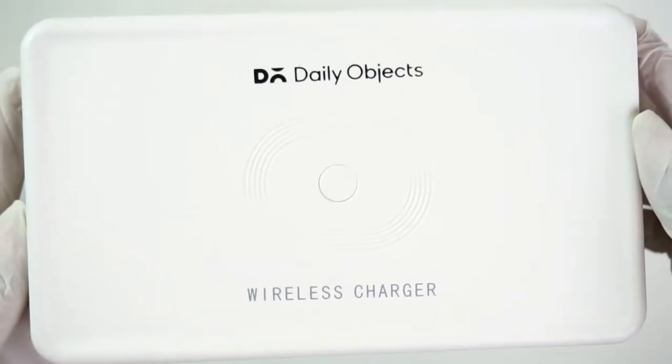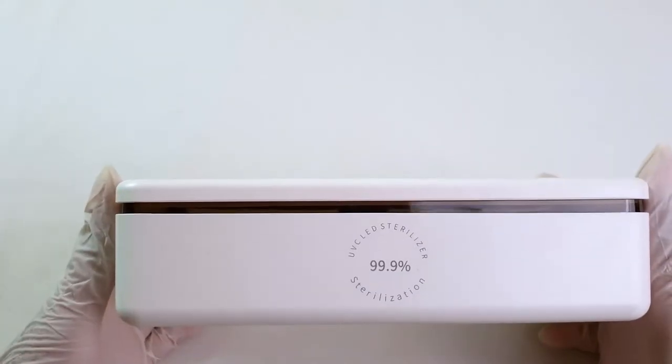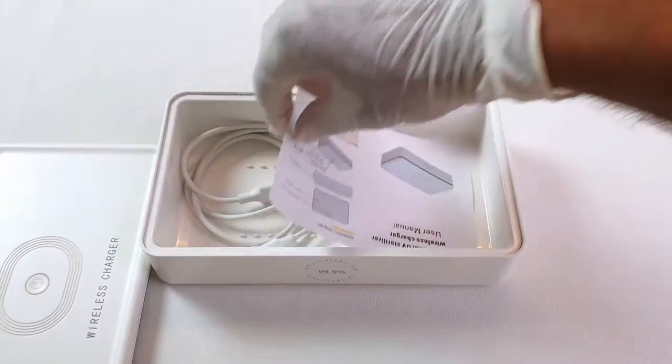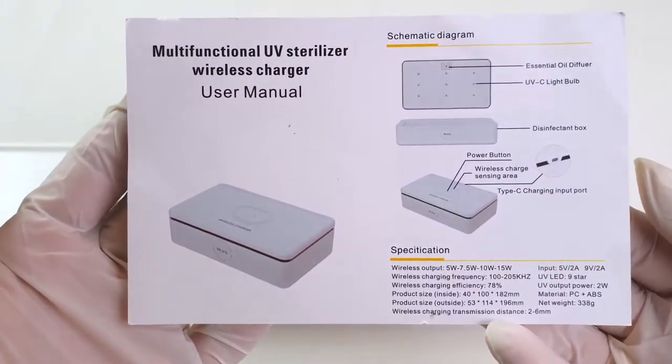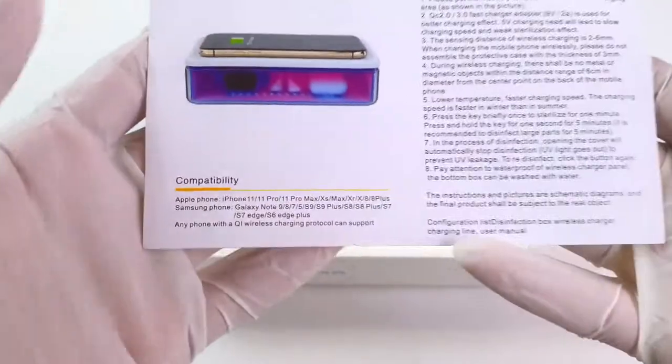As promoted by the company, the product is used to kill 99.9% of germs. The box comes with a user manual and it carries information about wireless charging and the UVC chamber.